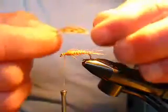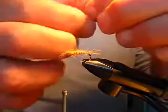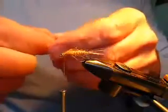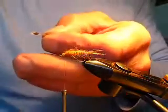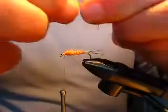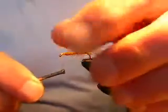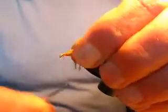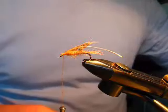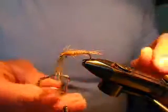So you strip off the flue that you don't want, reverse the fibers by gently stroking them backwards like that, and just clip out the very tip of the feather. Tie that in by the point, so it's tied in the opposite way around to what one would do with a dry fly hackle. Then attach your hackle pliers.